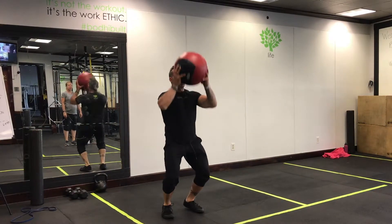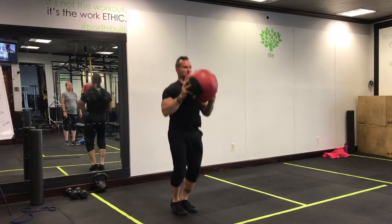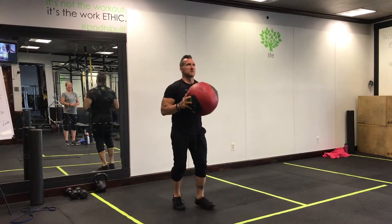Med ball jumping jacks. All right, let's rock and roll — in three, two, go to work.